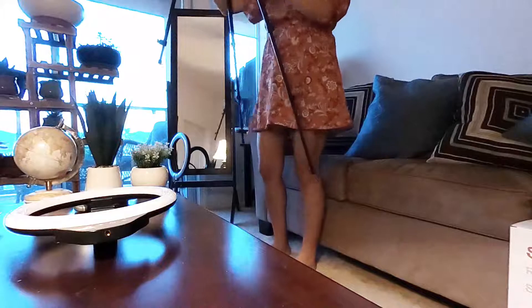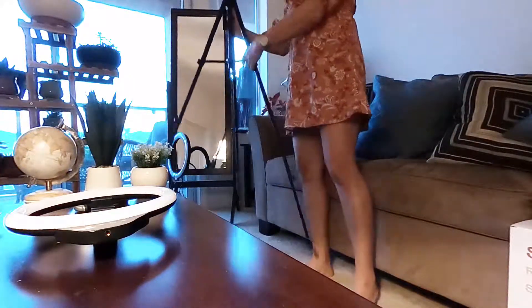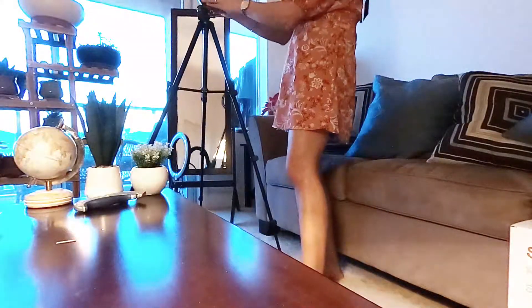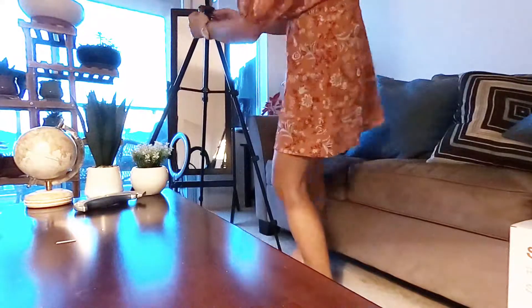It can go up like this — I thought it would be taller than me, but at least it's almost the same height as me. My height is about 5'3". So I thought it would be taller, but it's almost the same. Still, it's much better than my old ring light.